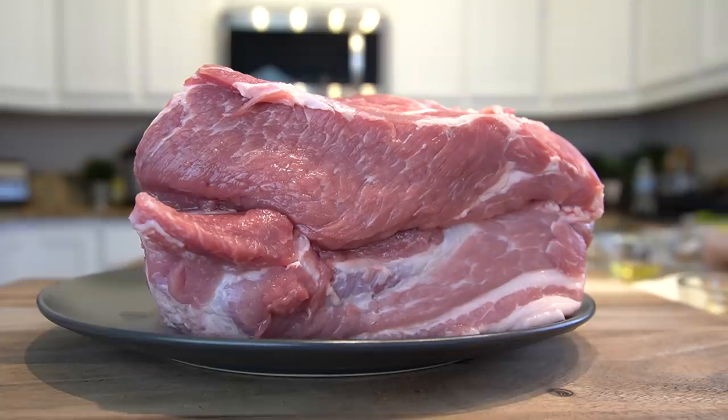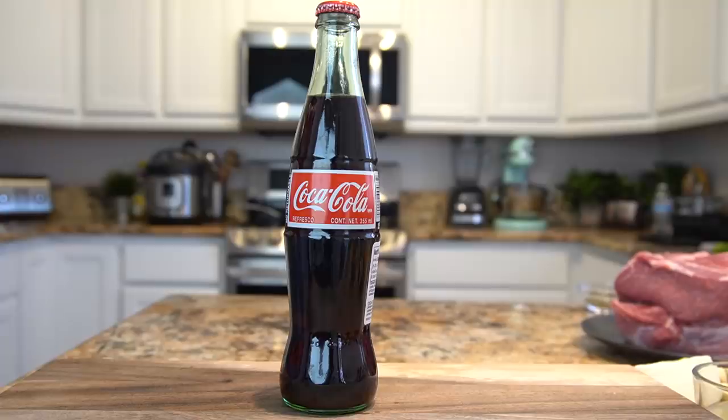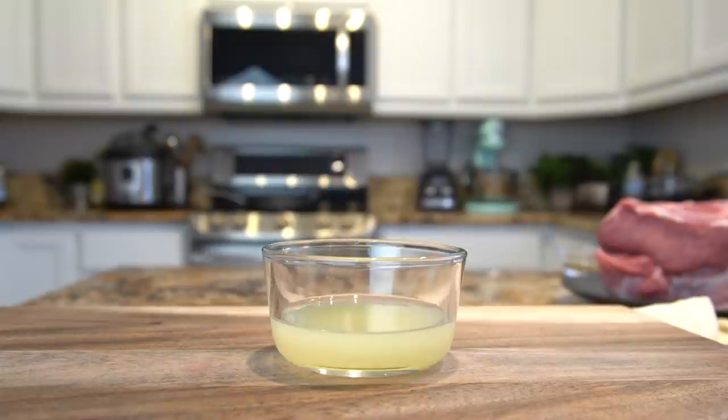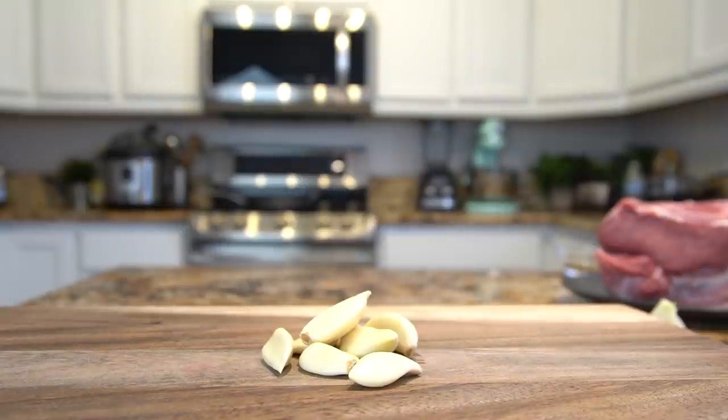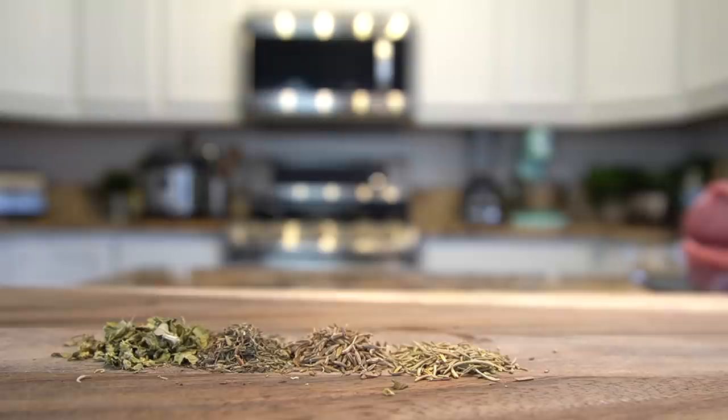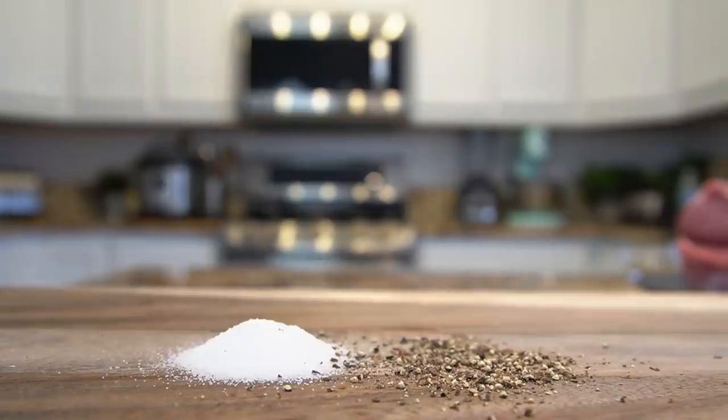Let's get started with our ingredients. For this recipe we're going to need 4 pounds of pork butt, 12 ounces of Coke, the juice of 4 oranges, the juice of 3 limes, 8 garlic cloves, a quarter of a small white onion, 2 bay leaves, 2 teaspoons of oregano, 1 teaspoon of thyme, half a teaspoon of whole cumin, a quarter teaspoon of rosemary, salt, and black pepper.